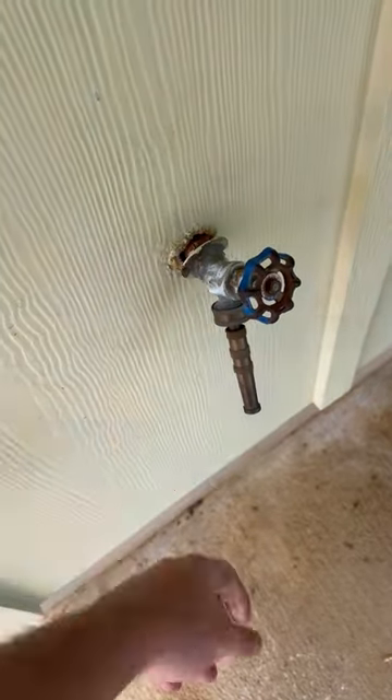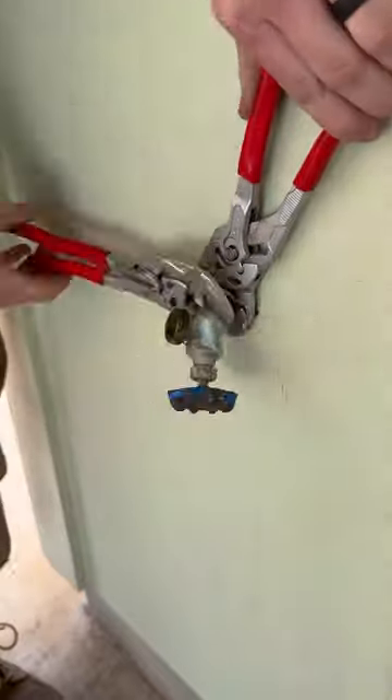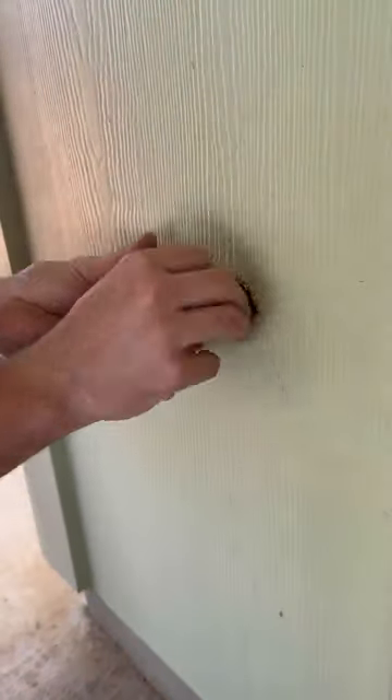Let's replace this sillcock. This home wasn't that old and according to the customer, this is how it was installed by the builder. All of the water lines for this home were PEX piping and they stubbed out of the wall here with copper. It wasn't strapped or secured in the wall, which is why it was so loose and moving around all over the place.